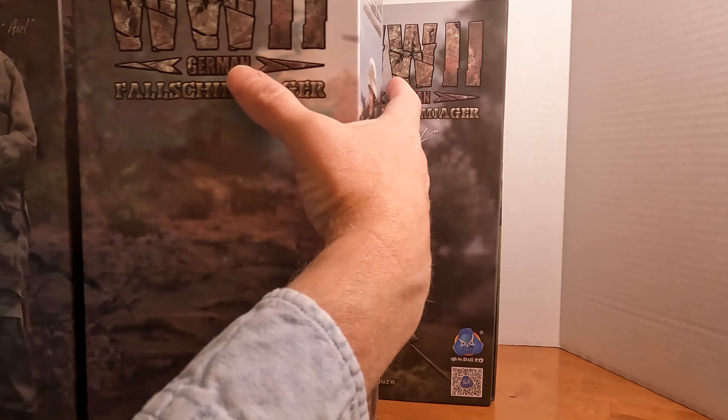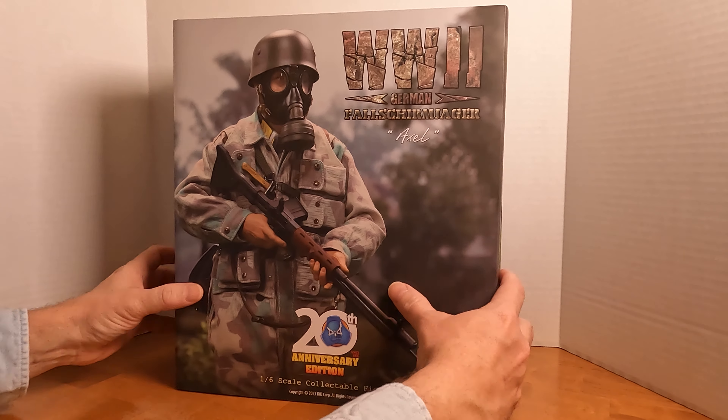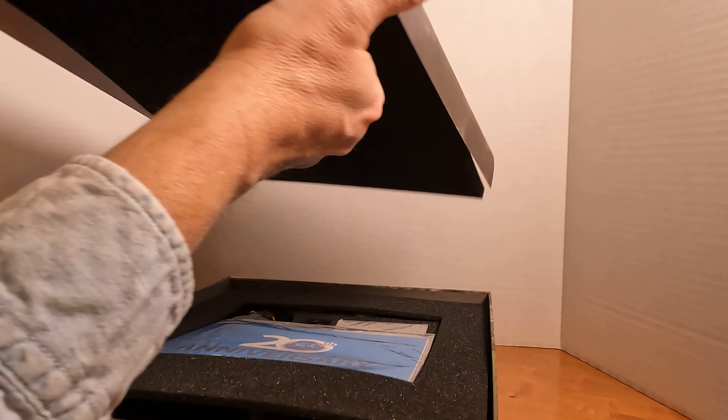You do have this scene you can use for a backdrop with your figures if you so desire. Inside there's a cover photo.